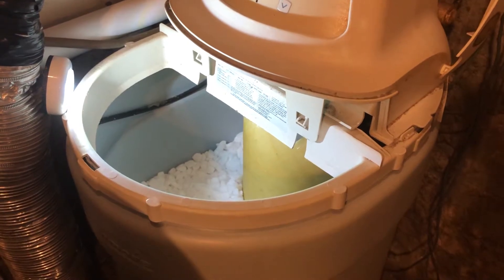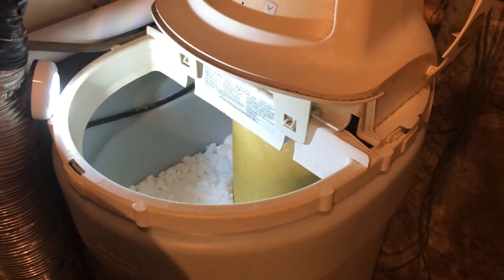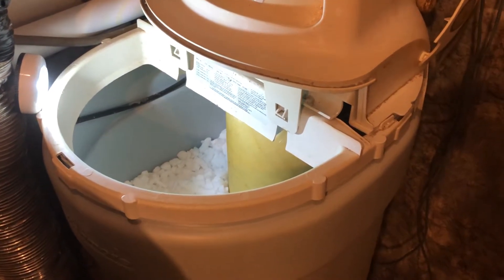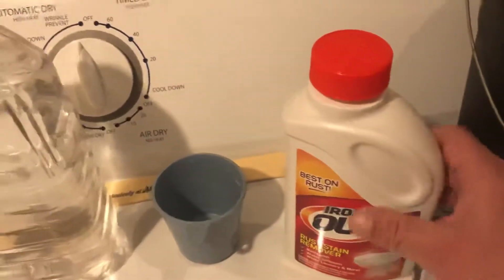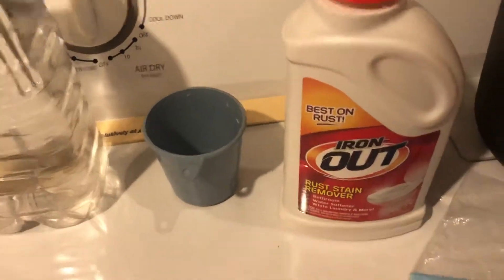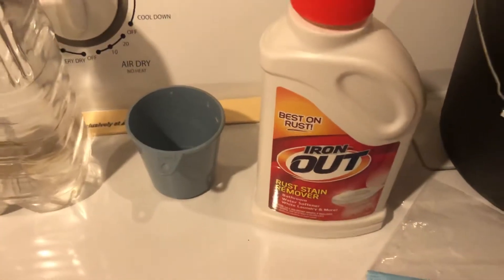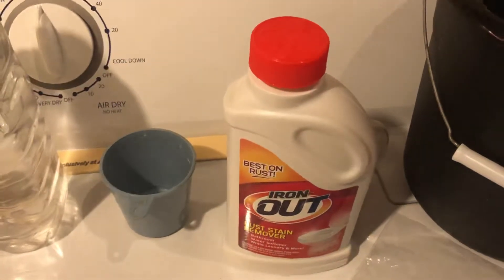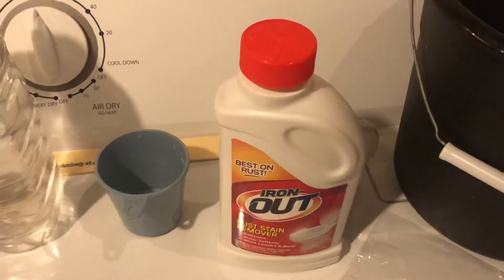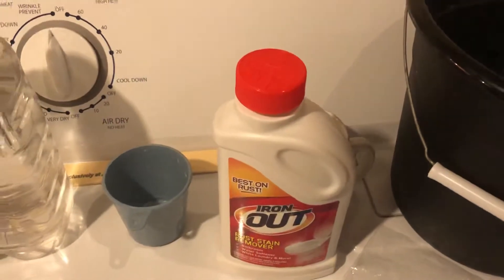After a period of time, your resin beads become coated with iron. Iron is something that coats the resin beads more than any other mineral, and that's why today we're going to use Iron Out — the product I use to get the iron off the resin beads so they can work more efficiently.